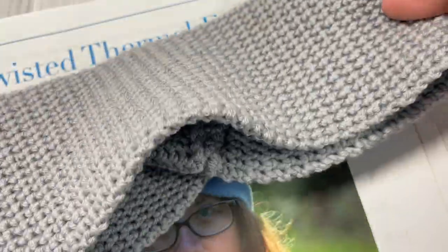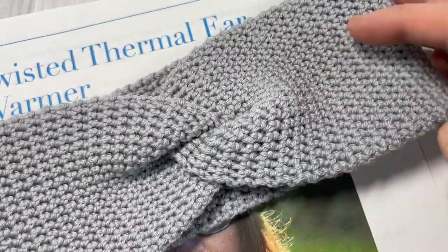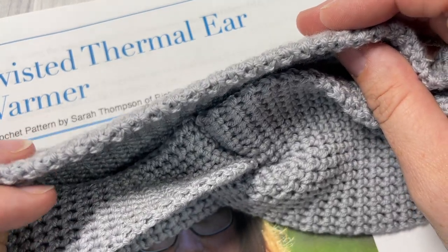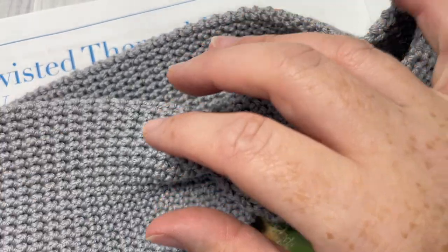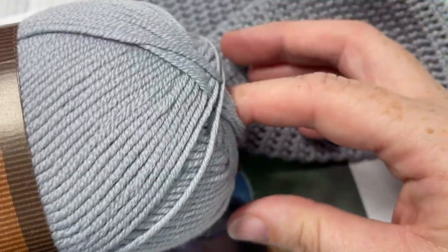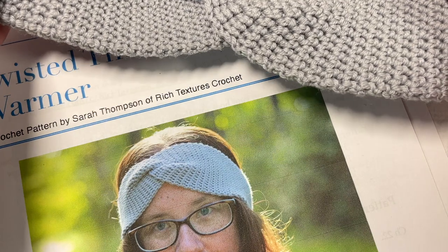It features a beautiful twist here in the front and then solid all the way around. It has a little bit of stretch to it which comes back, so it's a great pattern for wearing out. I wear my ear warmer all the time. It's worked using the single crochet thermal stitch, which gives it a solid dense fabric but again one that has a little bit of give. I've worked it in a lightweight yarn — the superwash merino by Lion Brand Yarns, a 100% wool yarn in ice grey.